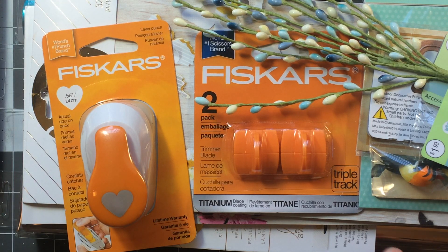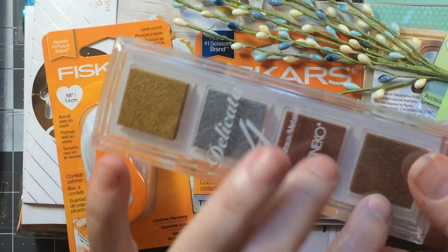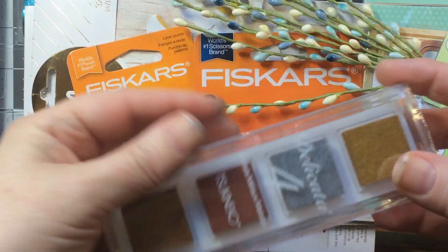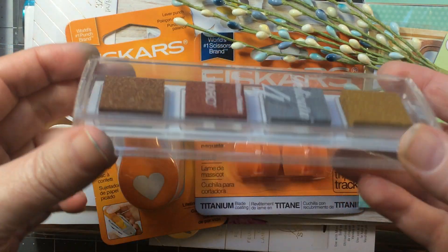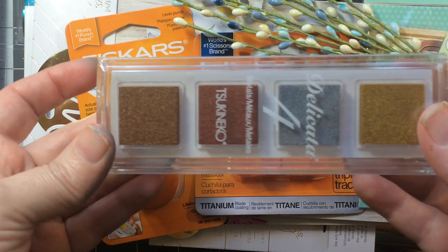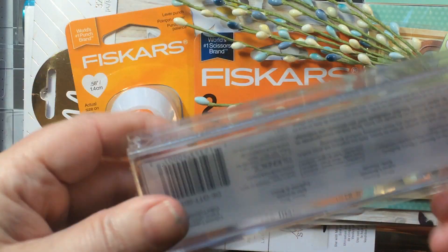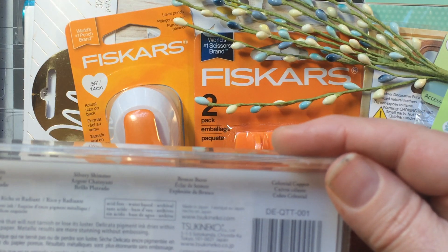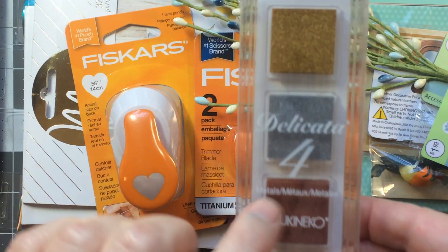I placed an order with Joann.com because they had 50% off everything. I got the Delicata four-pack — I thought it was going to be four little cubes but it's actually one long ink pad with four sections, which I'm fine with because I can re-ink them and use them individually. These are the two colors I was after: I already have gold and silver, so I got the copper and bronze — specifically Celestial Copper and Bronze Burst — for five dollars.